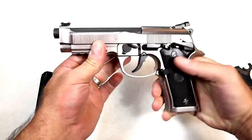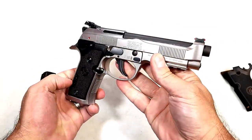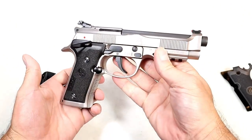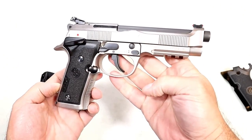The double action is extremely smooth as well. The entire package is incredible. MSRP is $1,499, and I have to tell you, it is worth every penny of that price.